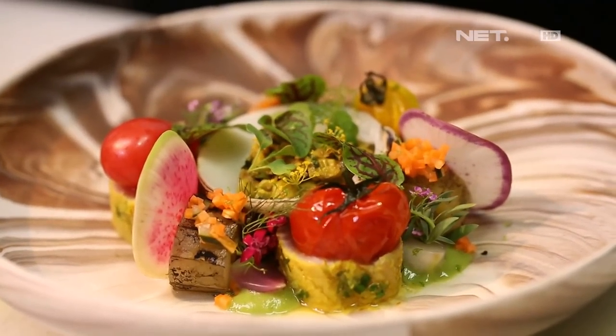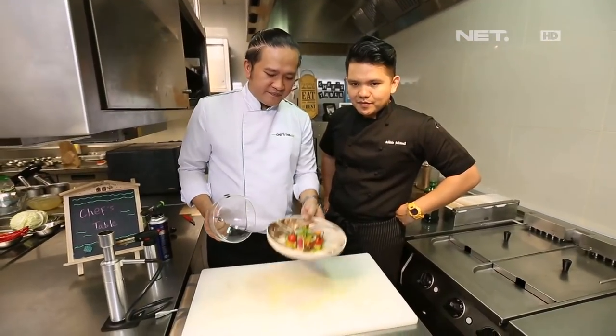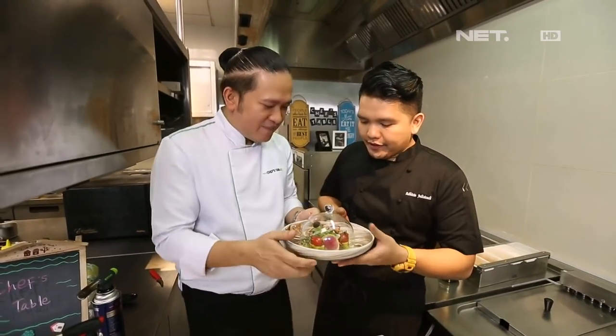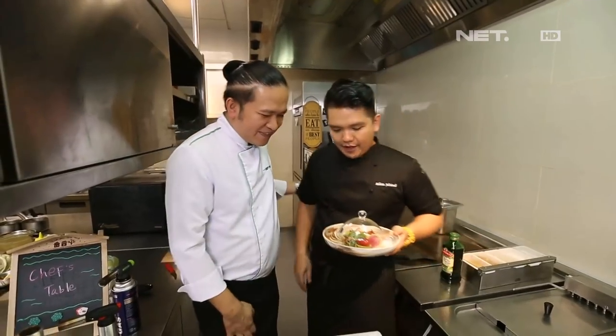Keren, keren, keren. Beautiful. Oke, sekarang habis ini giliran saya masak ya. Oke, ini malahnya saya bawa ya. Bawa ya. Oke, saya persilakan. Thank you, thank you. Bentar lagi kita akan coba set table. So, just a few, thank you.